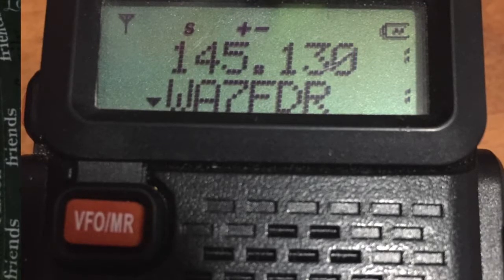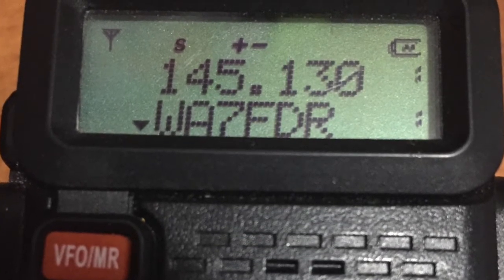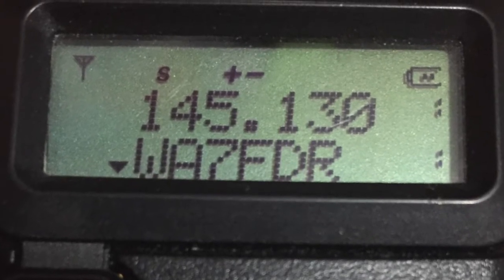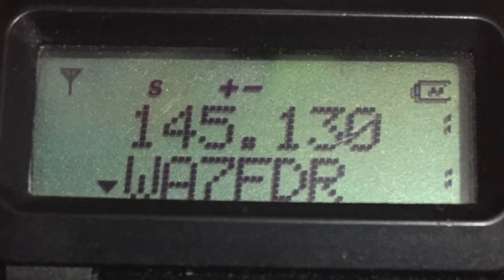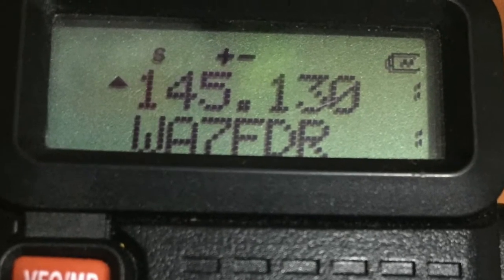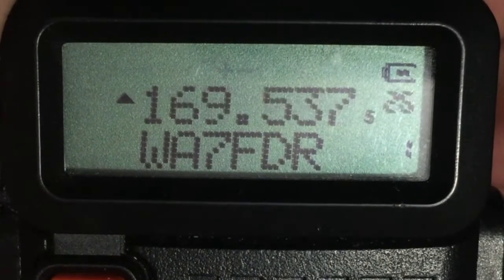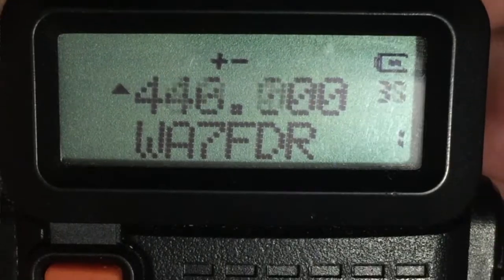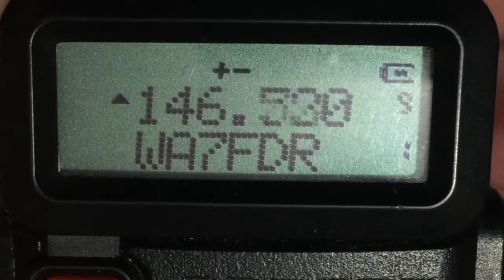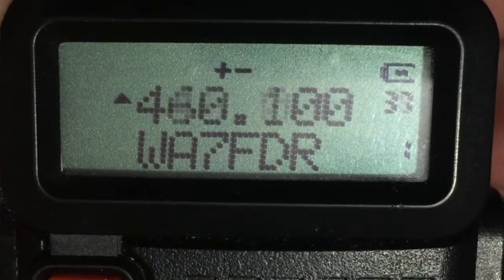Here's the result. I've selected channel 1 for both display lines. Display line B is selected for monitoring and transmission, as indicated by the triangle to the left of that display line. For frequency 145.130, I've assigned the name WA7FDR, which is the call sign I got off of repeaterbook.com. Now I've selected display line A as my focus, again indicated by the triangle. Press and hold the scan key to begin scanning through the channels using the selected display line — display line A. Since display line A is the active display, only that display line begins the scan operation. Notice that the lower display line does not scan; it remains locked on channel 1, showing just the channel name WA7FDR.